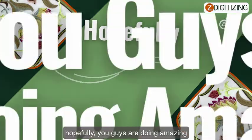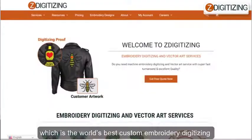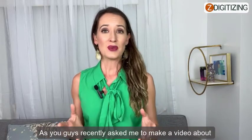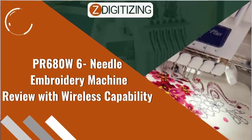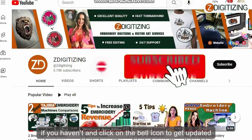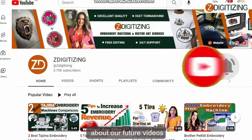Hello and welcome back, hopefully you guys are doing amazing. I'm Darcy from Z Digitizing, which is the world's best custom embroidery digitizing and vector art services provider. As you guys recently asked me to make a video about the PR680W 6-needle embroidery machine review with wireless capabilities, so here I am. Before we continue, please subscribe to this channel if you haven't, and click on the bell icon to get updated about our future videos.